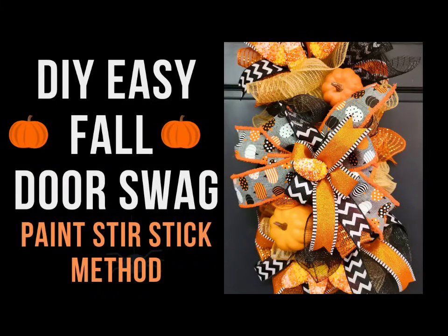Today we're going to make this quick and easy DIY fall door swag using the five gallon paint stir stick method.